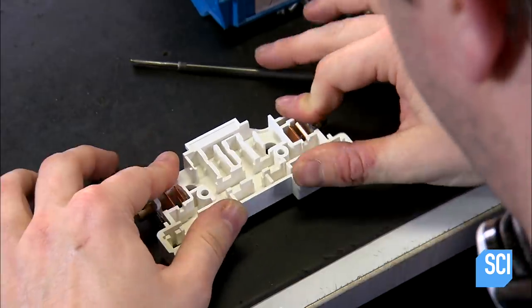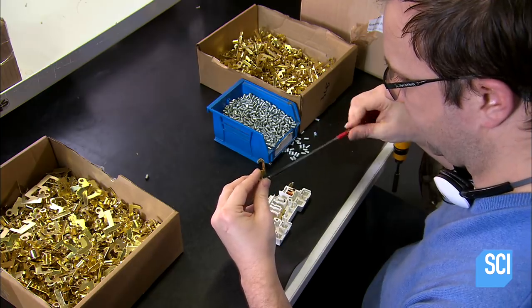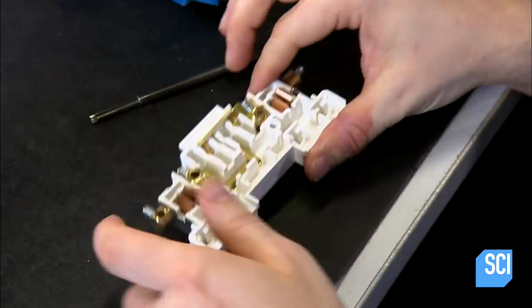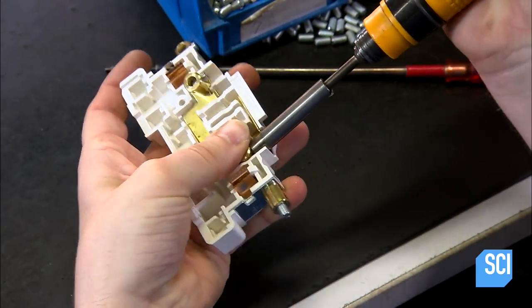A worker now attaches a molded plastic part to a grounding plate. He inserts a screw in a brass connector and installs it in a slot in the molded plastic. He then installs a series of brass terminals.